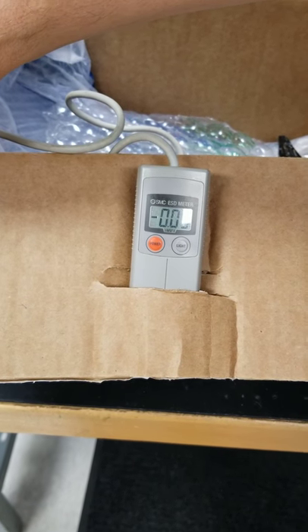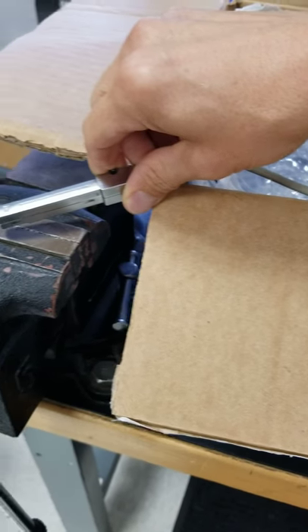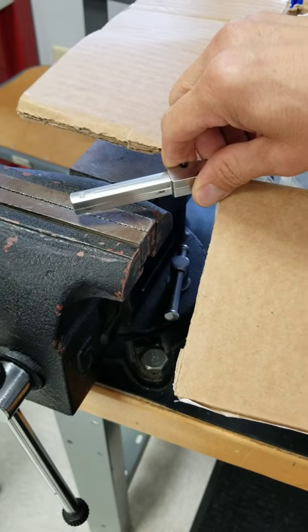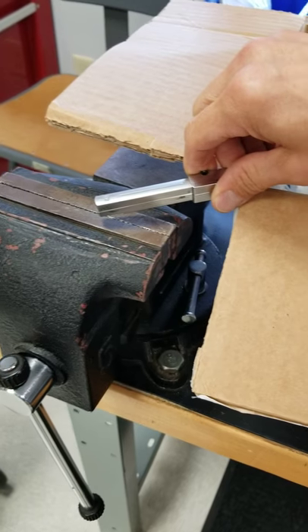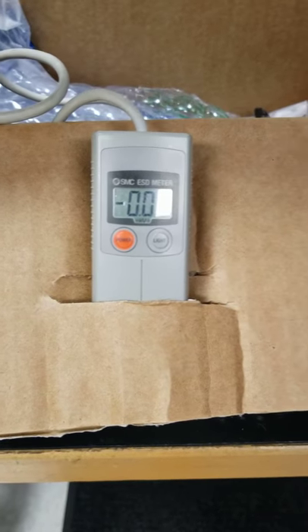This is our IZF ionizer fan demonstration with an IZH static meter. We got the meter to the conductive metal vise and we're reading almost zero static kilovolts.